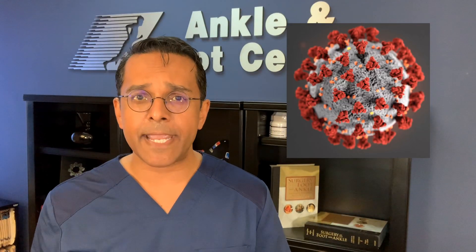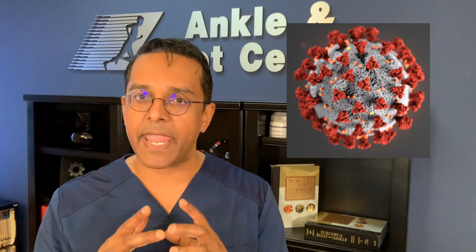Hi, I'm Dr. Matthew John. With COVID-19 in the news constantly, a lot of folks are stocking up on hand sanitizer and washing their hands. But is there a proper way of washing your hands? Well, in medical school, we're actually taught to scrub our hands for surgery. There is a technique, but there are also do's and don'ts with washing your hands. So let's find out.